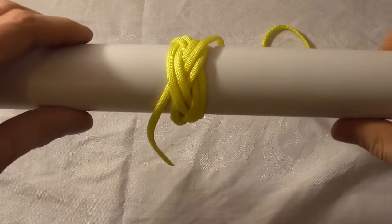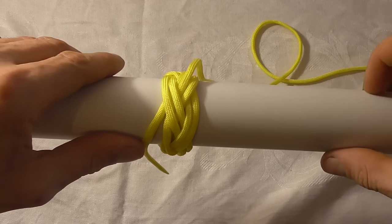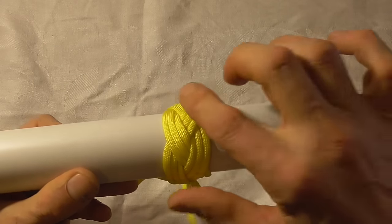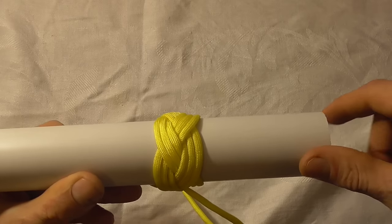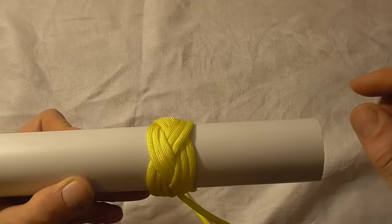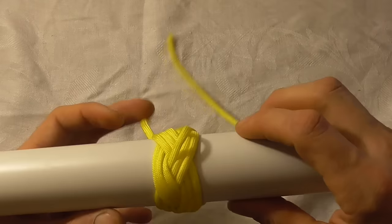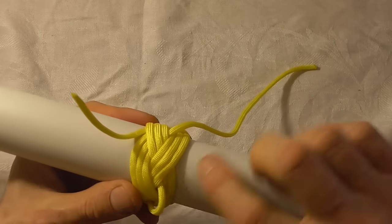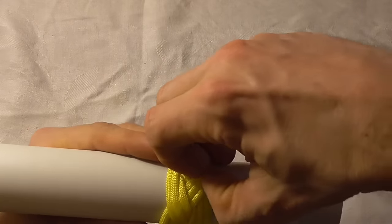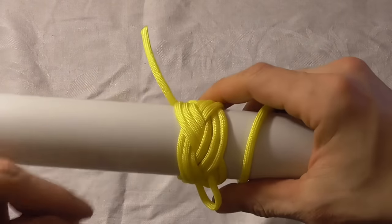And there you have the Turks head with two circuits. I think it looks better with three so I'll do another one and we'll come back. Once you've gone around three times the knot will still be quite loose, so we've got to take the slack out. We have to start at one side of the knot and work all the way around for three circuits, just keep following the knot around and pulling slack out as you go all the way around the knot three times.